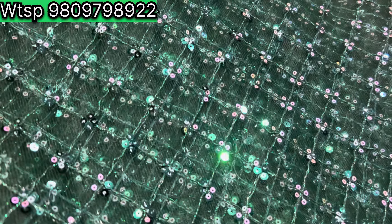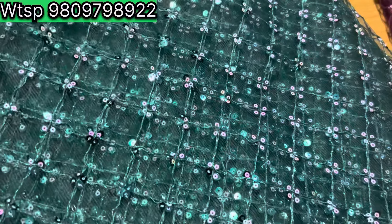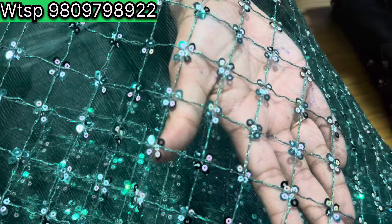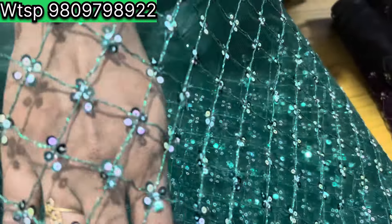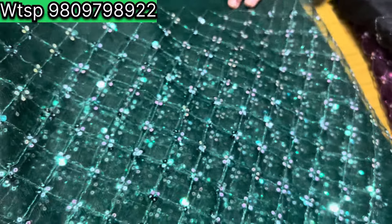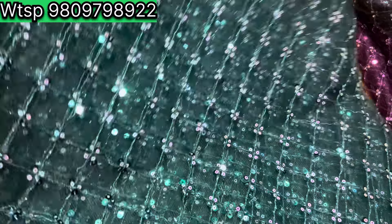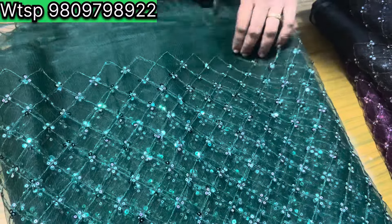This is a small fabric made on the net — it is made with a soft net line and shaped accordingly. You don't have to use the hair. The price is around 900 rupees — it is a pocket-friendly piece.